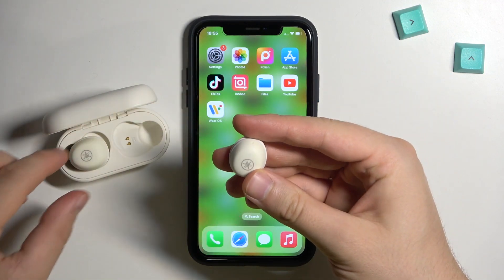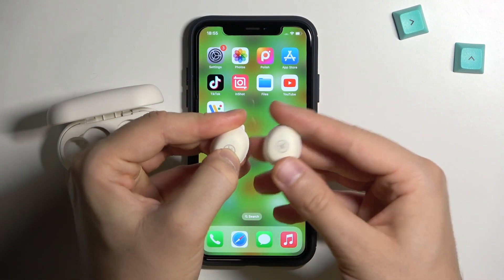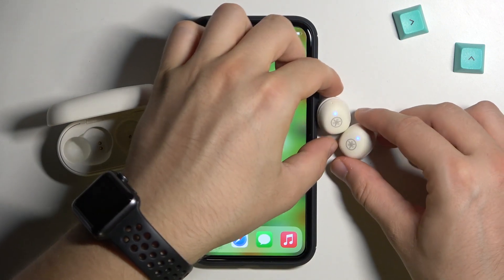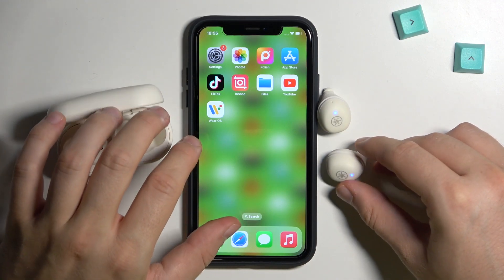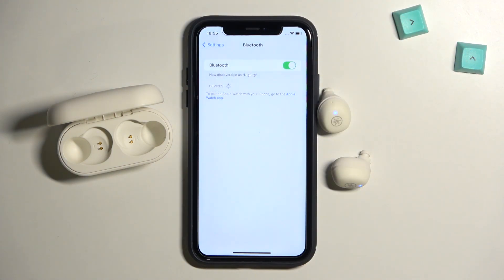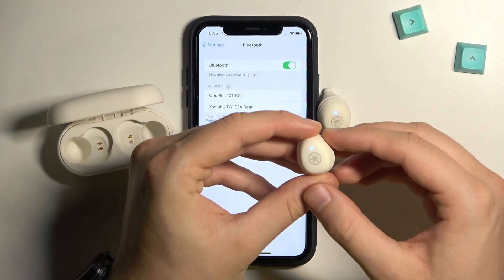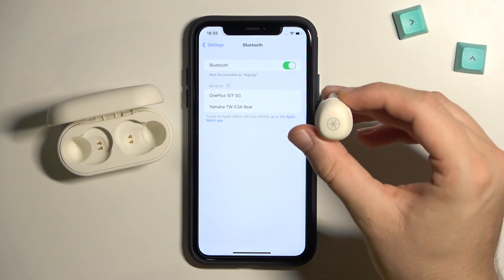Release and do the same with the left one — click and hold until the indicator turns blue, then release. Put them back close to your iPhone. Go to the settings on your iPhone and enable the Bluetooth. After a few moments the right one will start blinking red and blue, which means they are now in pairing mode.